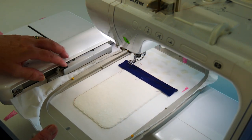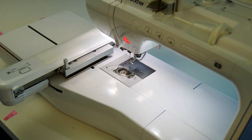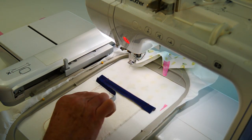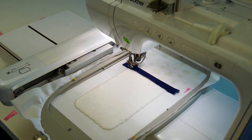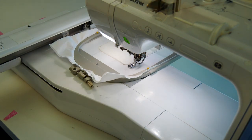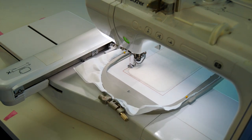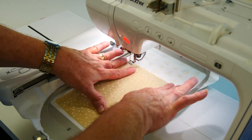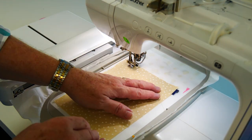Remove it from the hoop and trim down that bottom edge we've just stitched, so it's back about a quarter of an inch from the stitching. We're going to stitch our placement stitching for our front fabric, which is where our border is going to be, and stitch our front fabric into position.